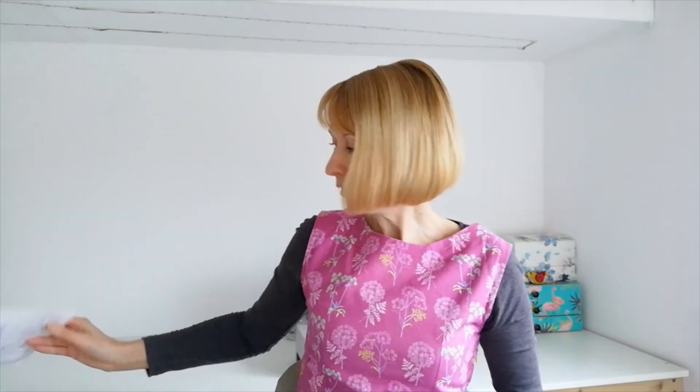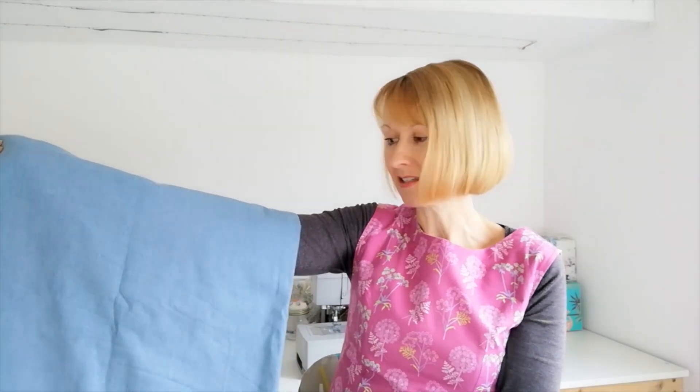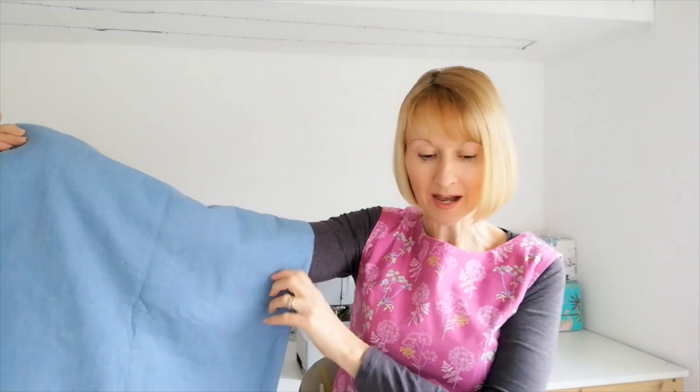What we're going to be using is this wonderful washed denim. So this is cotton, it's 145cm wide, it's available in five colours and this particular shade is medium blue.